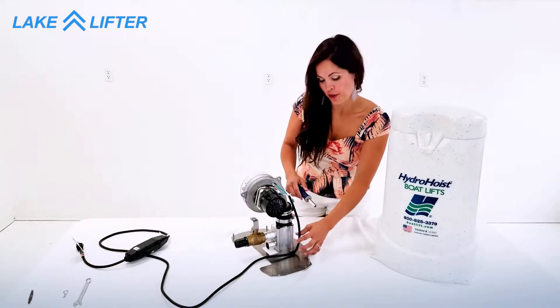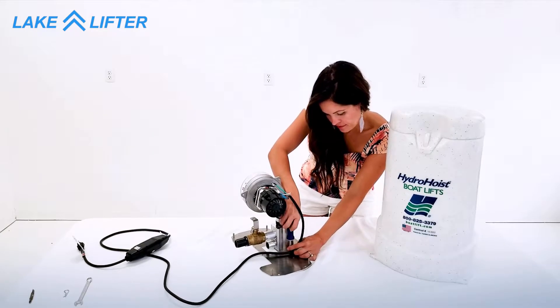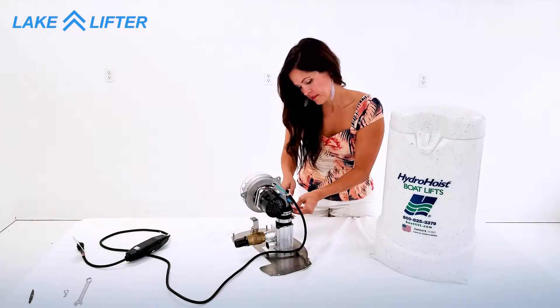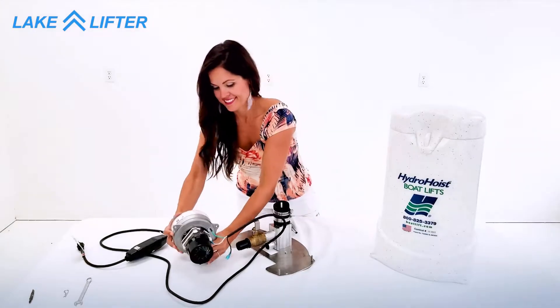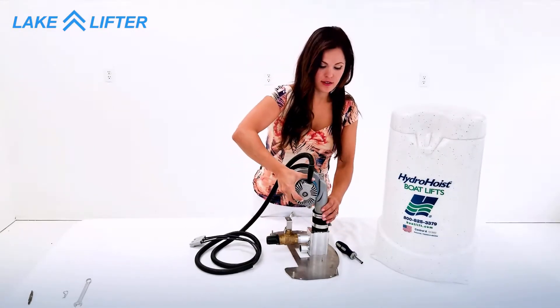Disconnect the electrical cord from the mounting plate. Loosen the clamp and remove the motor. Install the new LakeLifter blower motor and then tighten the hose clamp.